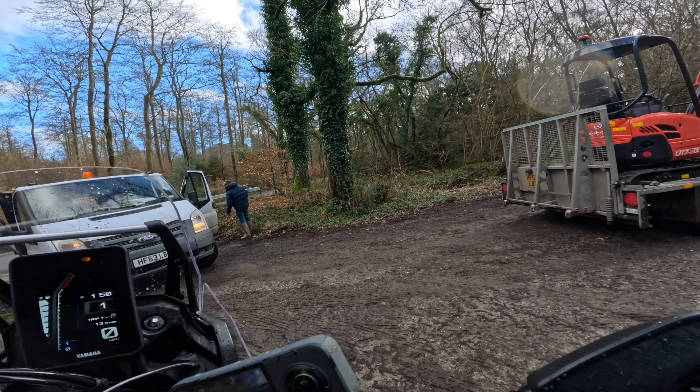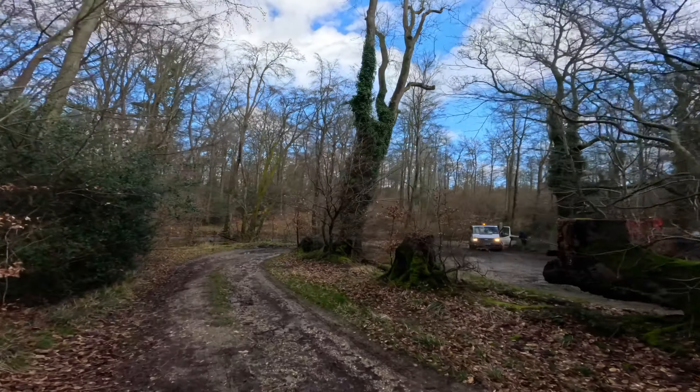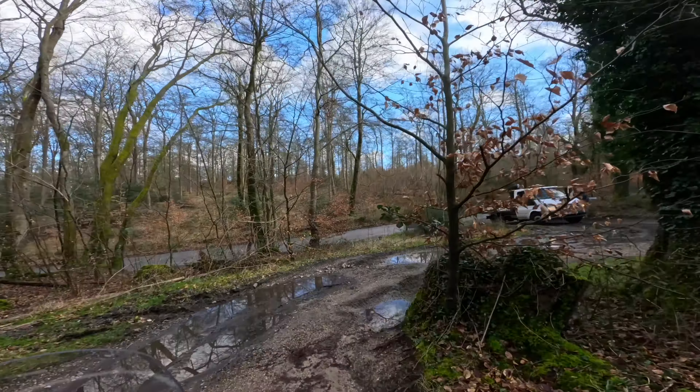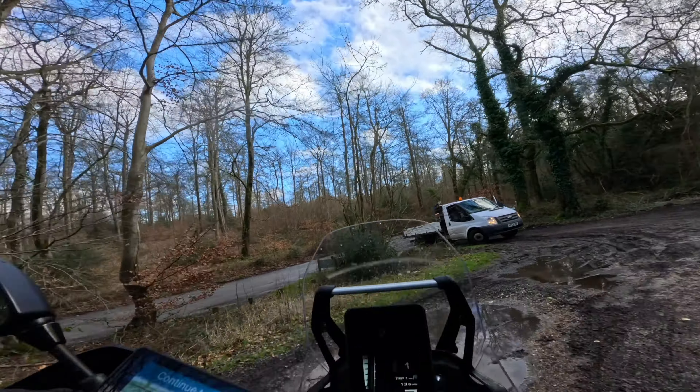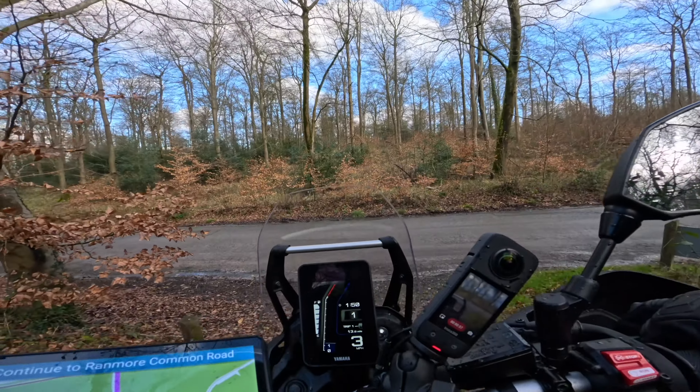I've got to do another lap of the muddy car park — adventuring! There's a little path to get out of here. I didn't intend to do any off-roading at all, but do I want to go down there? Let's have at you. This is steeper than it looks on YouTube, just FYI.